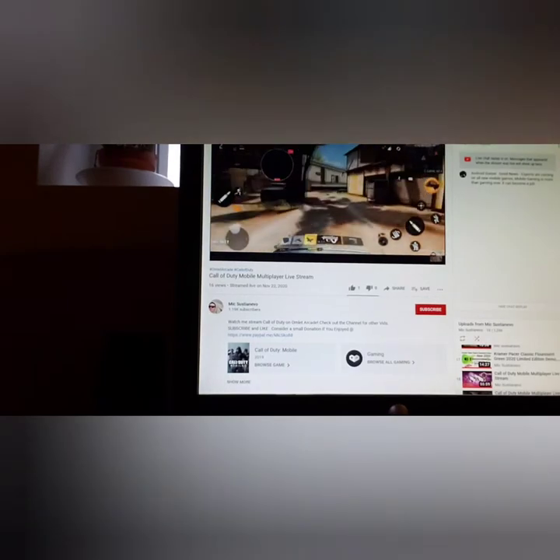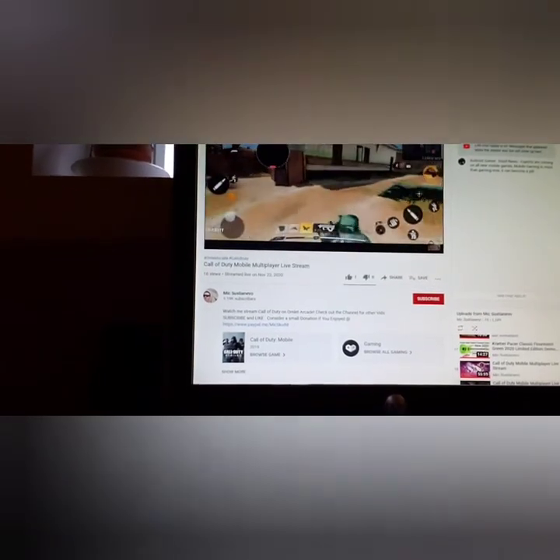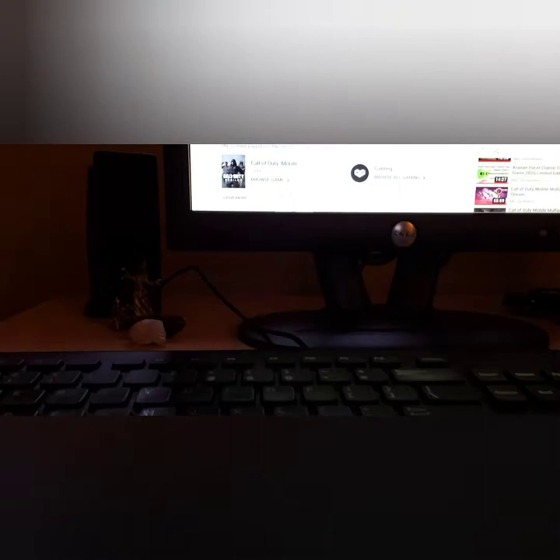So the camera's hooked up, it's chest level, and as you can see, I'm just moving back and forward, left to right — that sort of thing.